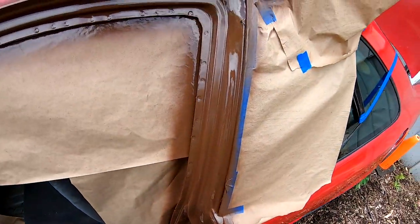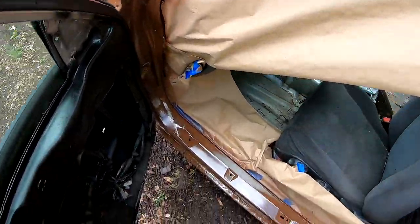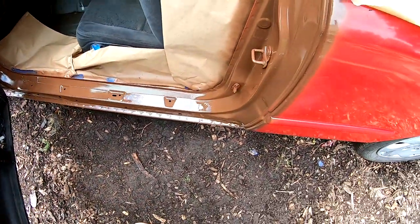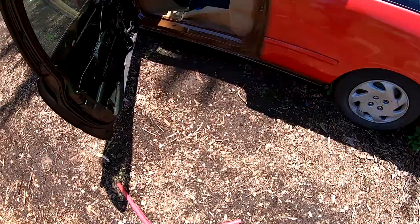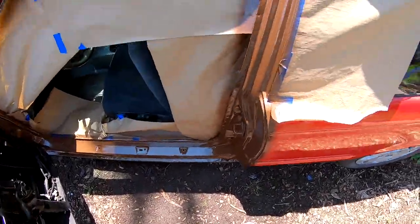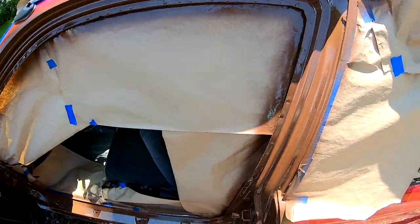So the second coat is on. All right, so I am ready to lay my third coat — this will be the last coat that I put on.